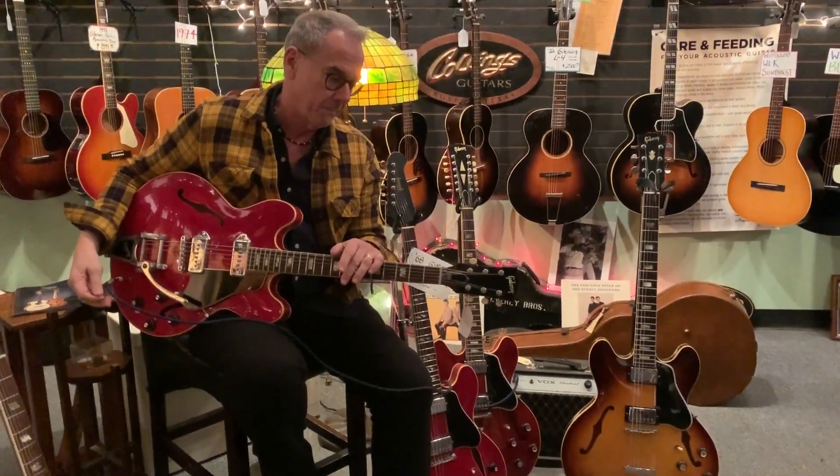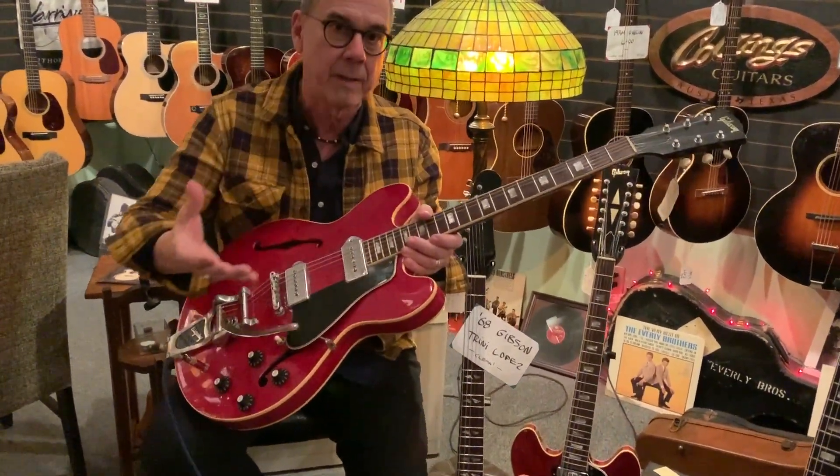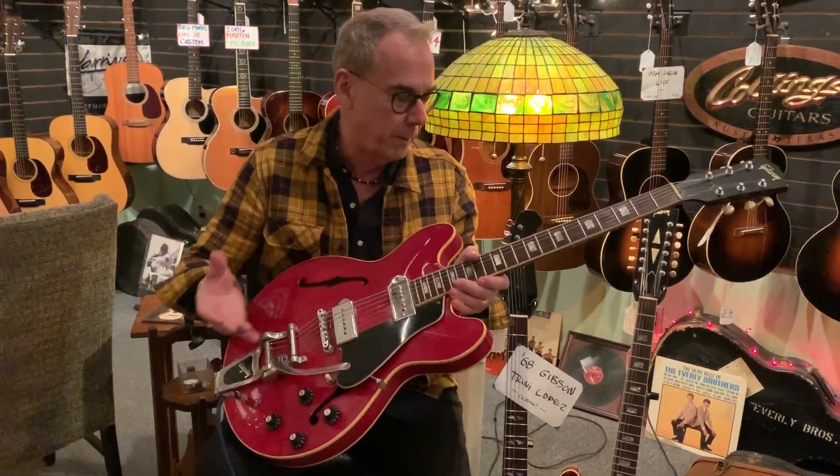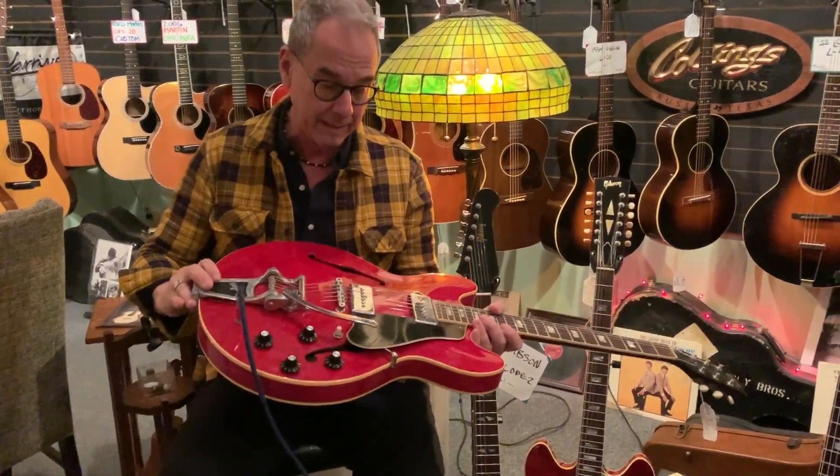I'm gonna do a quick video. Our friend David Hildago from Los Lobos asked me about this guitar, so I'm gonna do this for David. It'll be about a minute and then we'll go on to other things, but David, this guitar you're asking about is a really clean 65.